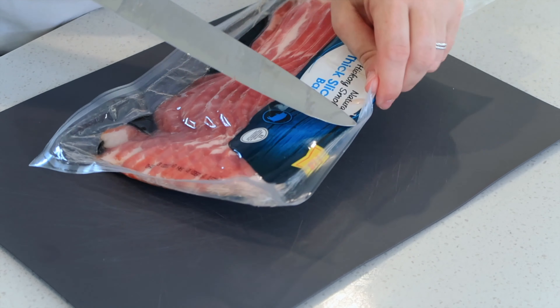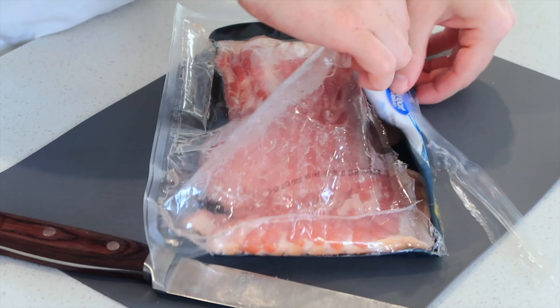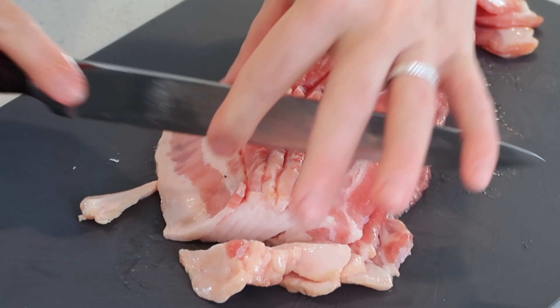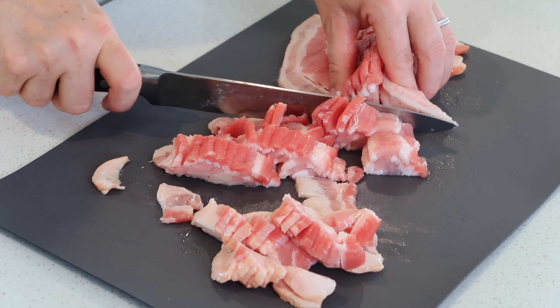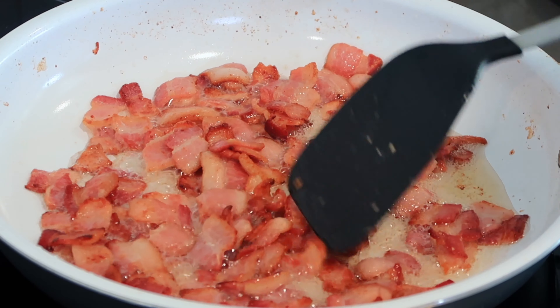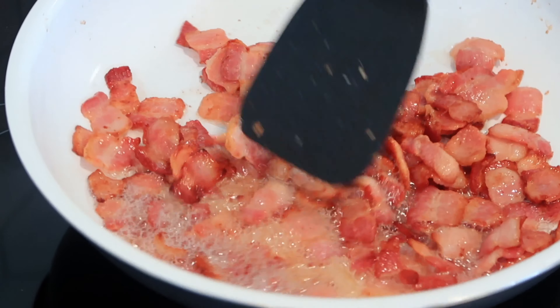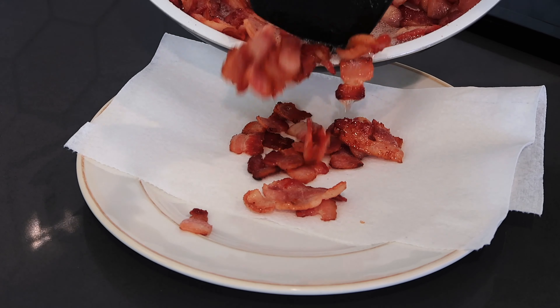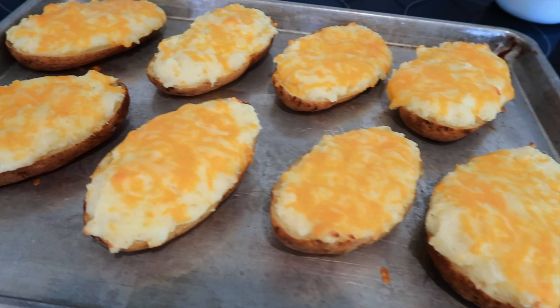I'm also going to be adding some homemade bacon bits to these three cheese potatoes. To make homemade bacon bits, unwrap a pound of raw bacon, slice it into half-inch strips — you only need about half a pound for this recipe, but you can fry it all up and use the rest later. Add your bacon to a sauté pan and cook for five to seven minutes, stirring occasionally, until the bacon bits are golden brown on the edges. Then transfer them to a plate lined with a paper towel to catch the grease.